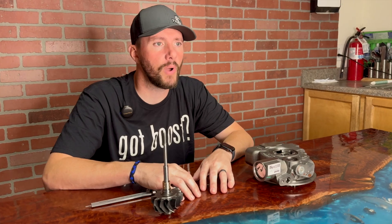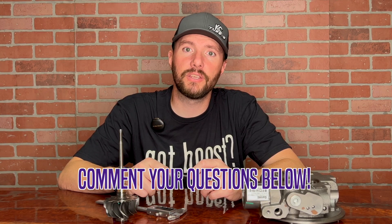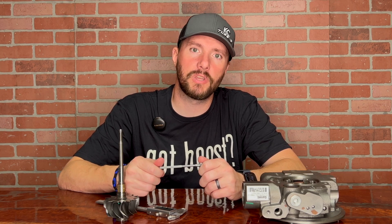So there you guys have it — that's where the side-to-side play comes from. If you have any questions about your specific turbo, feel free to reach out to us via email or phone call, and we can help you figure out if your turbo has too much play. Make sure to like, share, and subscribe if you want to see more stuff like this, or comment below if you have any questions or if you'd like to see anything in our future videos.